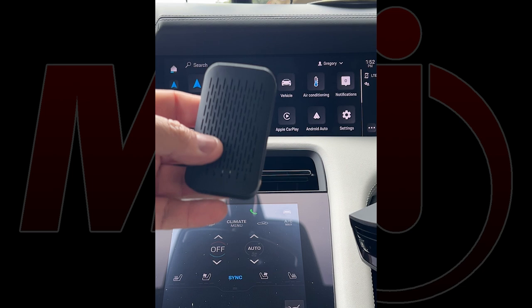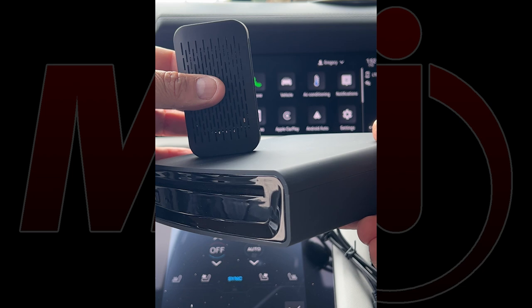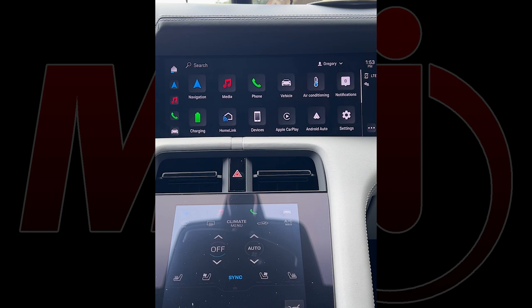It uses what they call an emulation module that makes the radio think you're plugging in a little thumb drive into the USB port and listening to CDs through it. What makes this package valuable is that the device allows the CD player to communicate through the CarPlay portion, which gives you reliability, usability, and better controls.